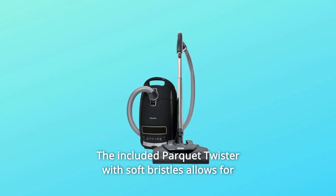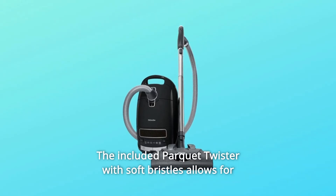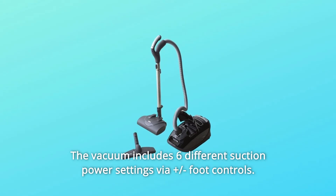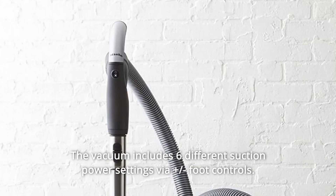Number 6: The included Parquet Twister with soft bristles allows for gentle cleaning on hard floors. The vacuum includes six different suction power settings via plus/minus foot controls.